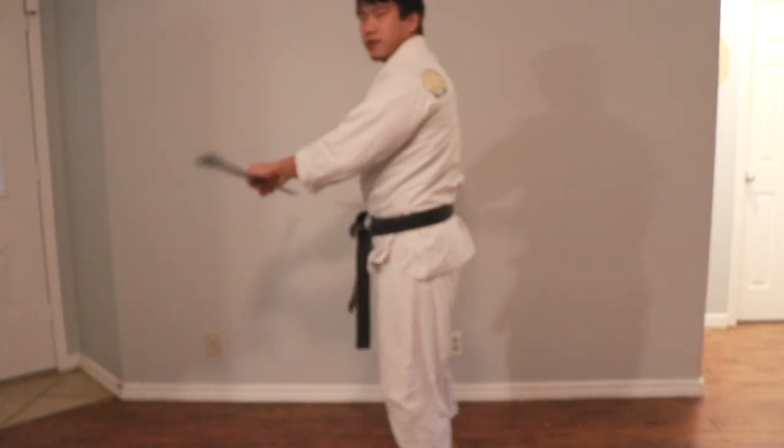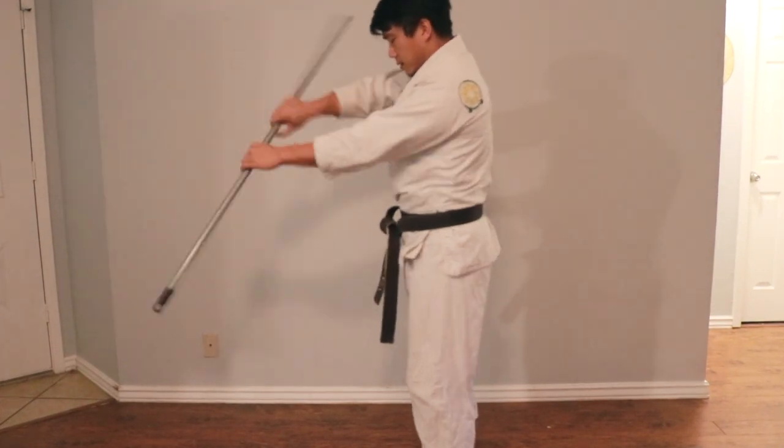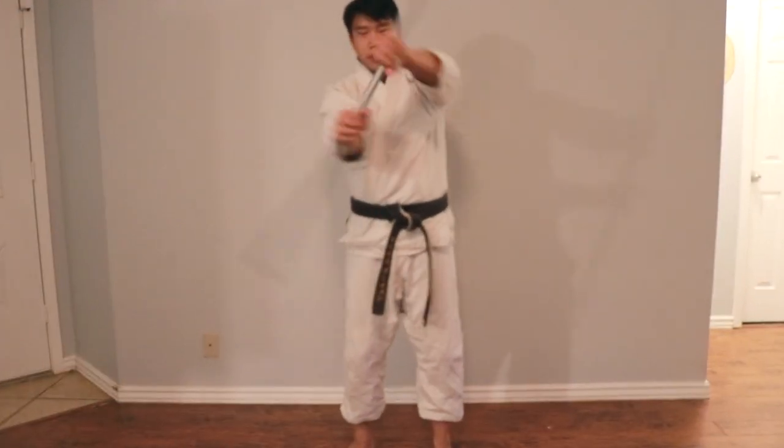As you drill that more, you're going to be able to incorporate different angles — so I'm going from horizontal, to 45 degrees, to the other 45 degrees, and all the way vertical. Generally speaking, you want to have your fists touching.